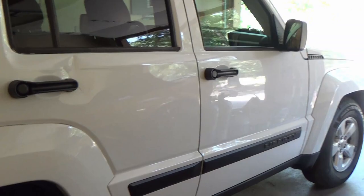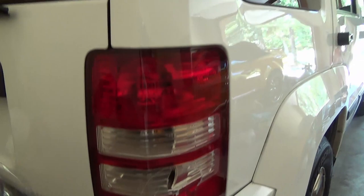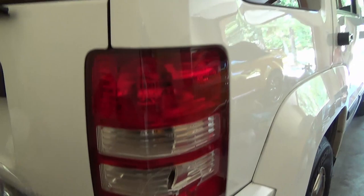There are the trim pieces, all painted up and looking really good. I also got another little surprise in today — I didn't know it was coming in. Brand new tail light to replace the one my daughter smashed. I believe we'll be doing that next, and then we'll move on to the dent repair.